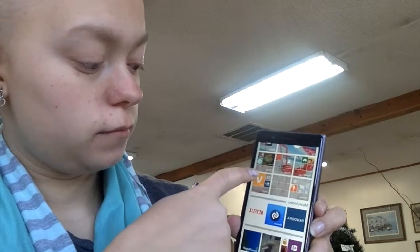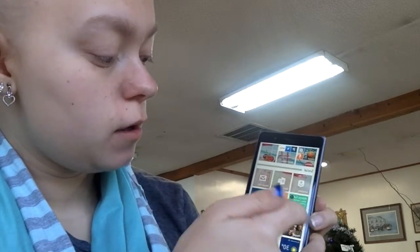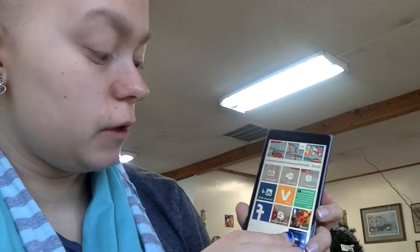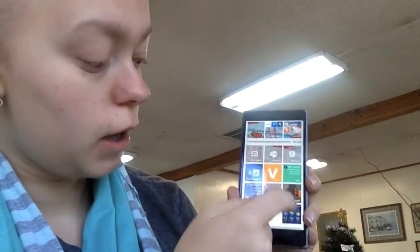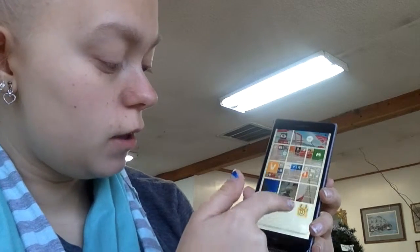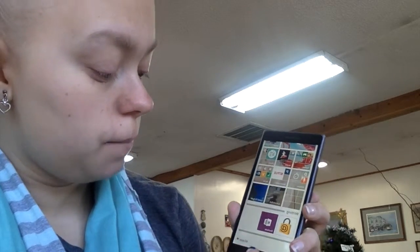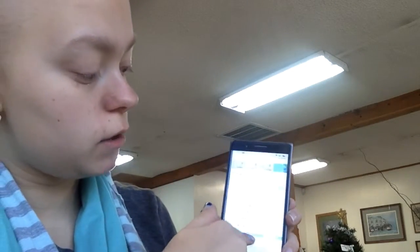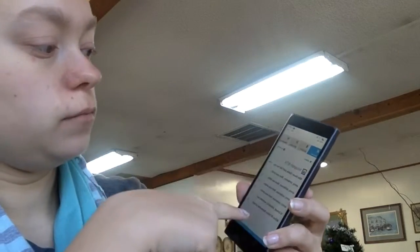In my social folder I have GroupMe, Outlook, Gmail, Vine, Instagram, Contacts (they call it 'People' on Windows Phone), Internet Explorer, Facebook, and my weather app. In my writing folder I have Keeper Password Keeper and OneNote. Down at the bottom I have my camera roll and saved pictures for easier access. If you scroll down it gives you notifications and quick-access controls.